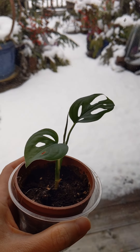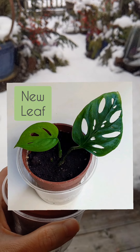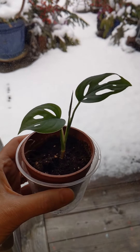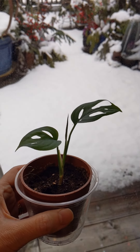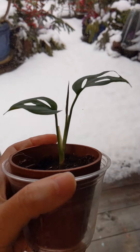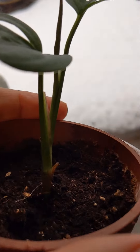That was in September, and then in October I had one more leaf. What you're looking at here is that second leaf that grew, and a third one. The first leaf eventually turned brown and came off.